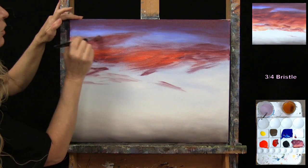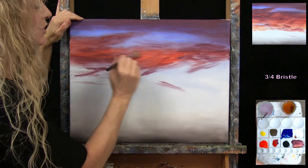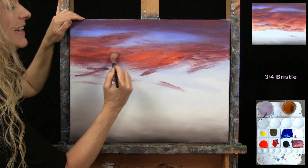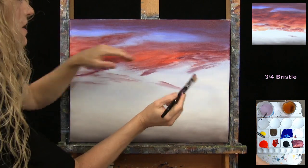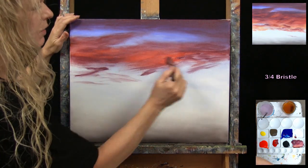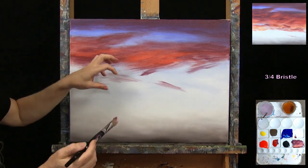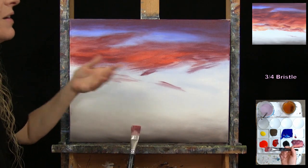I'm working off a photo reference and emulating the cloud pattern I see there, but there are no two cloud formations alike. If you put a more orange cloud somewhere and you really like it, just go for it — you don't have to make yours exactly as mine. I'm just softening the edges where the clouds meet the light blue area, using a pretty light touch to soften the wet paint, leaving a nice thin layer I can continue to build on.